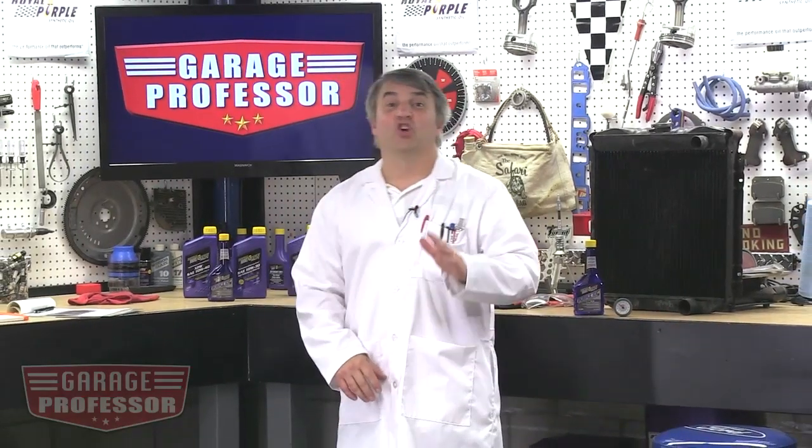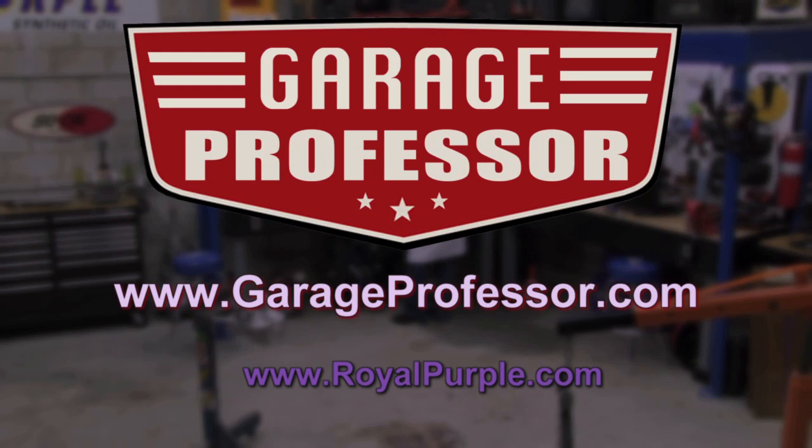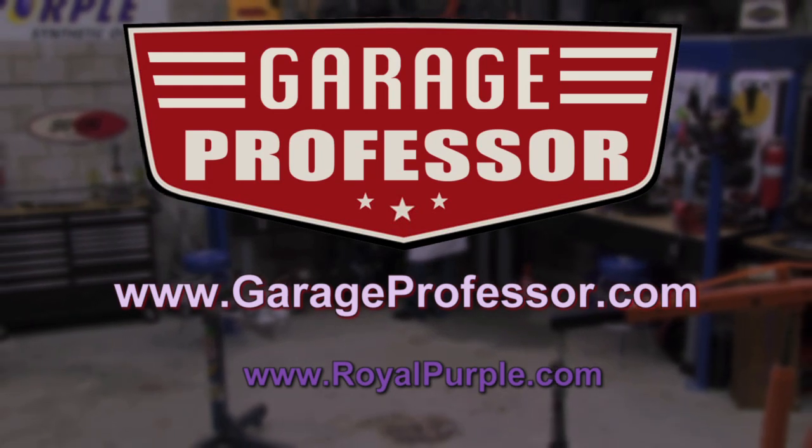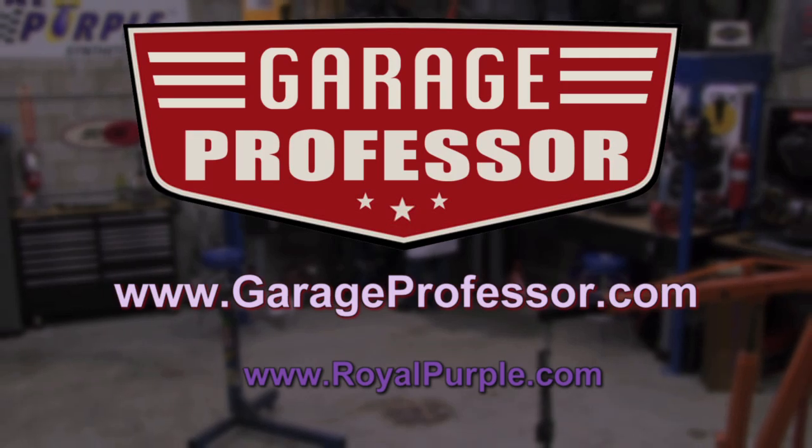That's our introduction to coolant additives. Thanks for joining us, and be sure to catch us again in the garage with the Garage Professor. For more information, go to garageprofessor.com. We'll see you next time.